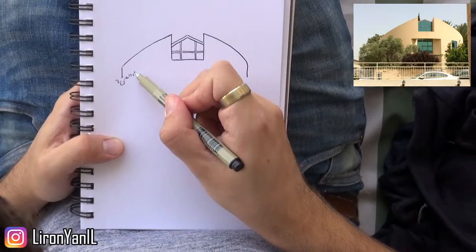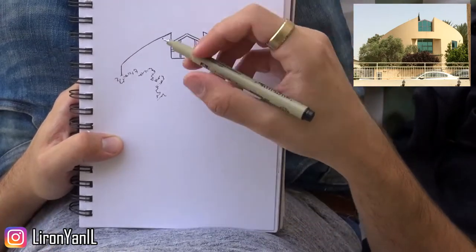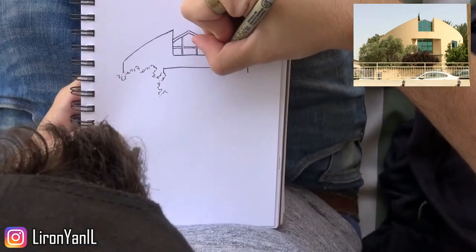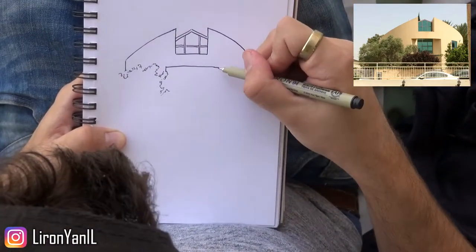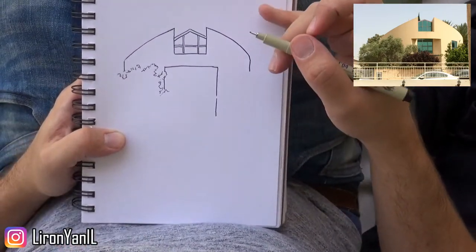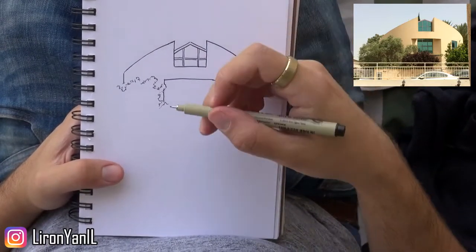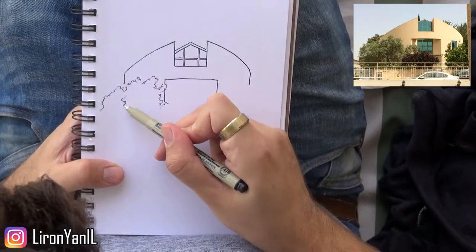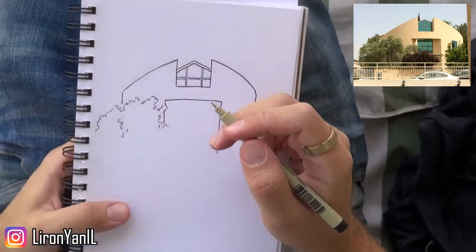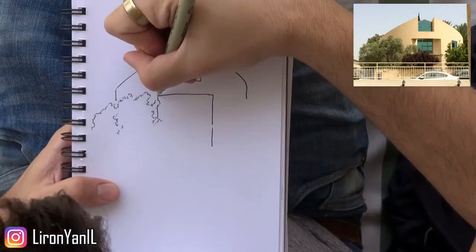I did have a mistake here in the top part, which I will correct later on. I'm starting to add some of the trees around it. One thing that really guides me in this process is that I try not to go into very tiny details at the beginning. First, I'm trying to get the overall structure of the house and get the proportions right. I use the first major object I sketch as a sort of measuring stick to know where I'm going to place everything else.